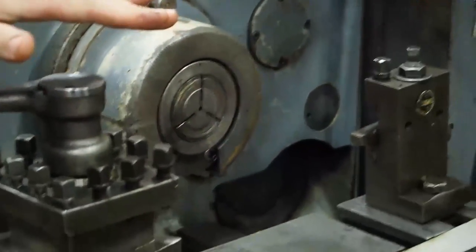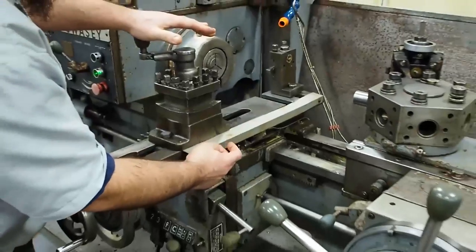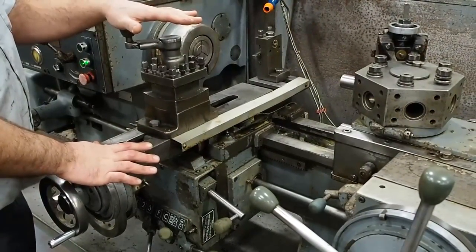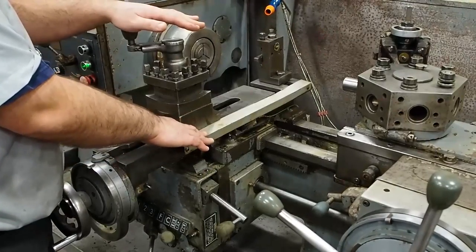The cross slide does have a knock off, but because the digitals are on here you cannot put a knock off dog on it. Therefore you cannot set the side knock off unless you take the digitals off the side of the cross slide.